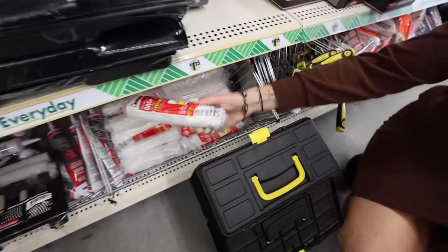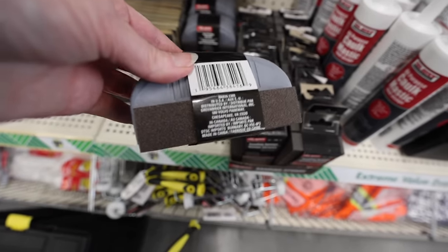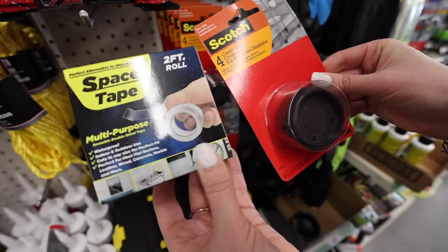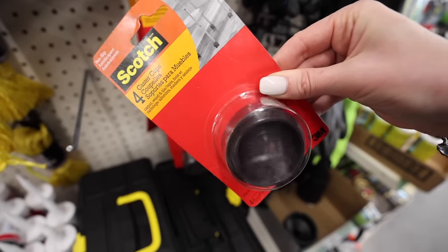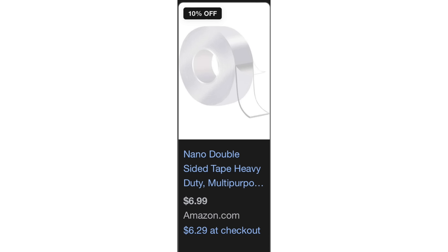Recently, I've been singing the praises of the tool section. They have everything from drop cloths to caulk, and they even have sanders. They have a brand new sander with a handle on top. They also have name brands: space tape, which is multi-purpose and perfect for hanging items on the wall, and these Scotch caster cups — really great in kitchens — a name brand for $1.25. Other stores sell these same products for between $3.50 and $7.00.